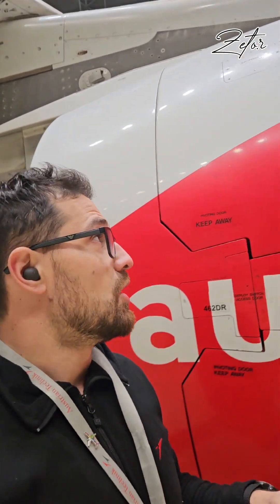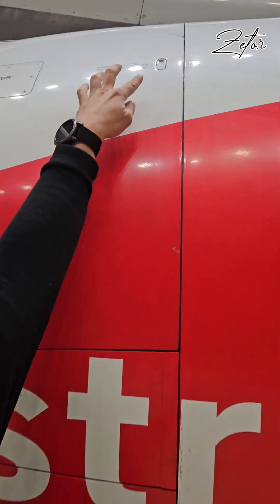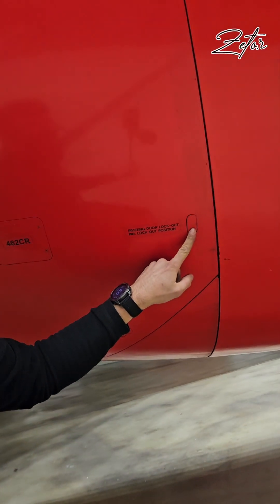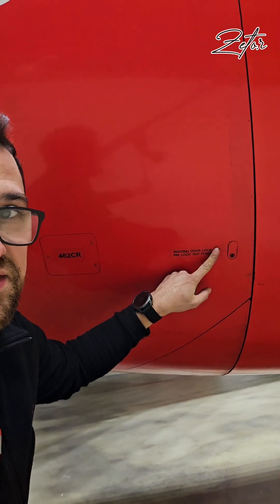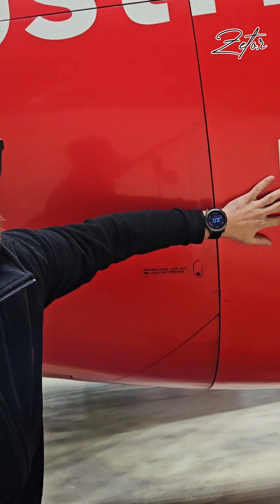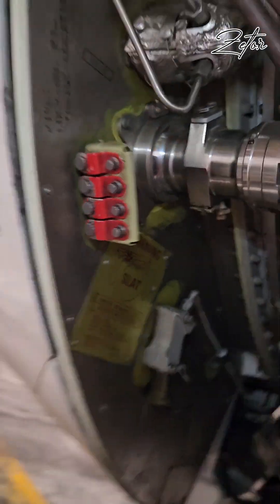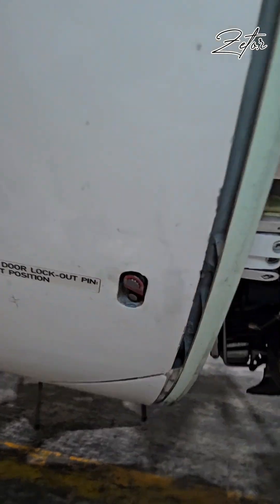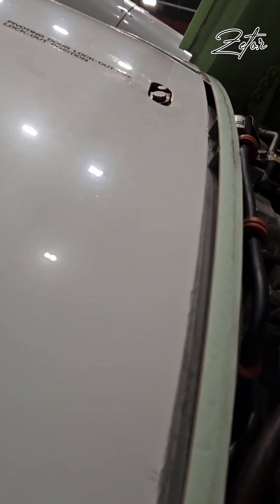To deactivate the thrust reverser, we need to deactivate it mechanically, electrically, and hydraulically. For mechanical deactivation, we have these slots for lockout pins. The pins are located under the fan cowl. We need to remove the covers and install the lockout pins, securing them in position. Each door needs to be secured independently.